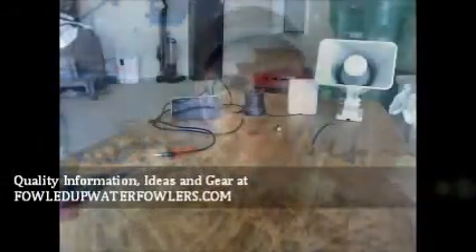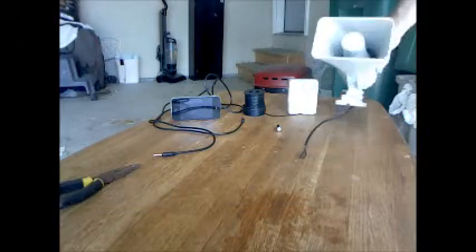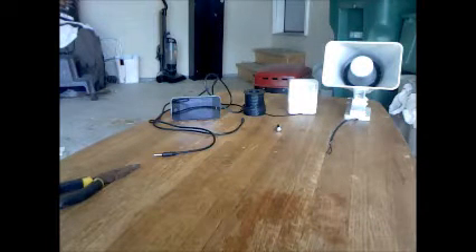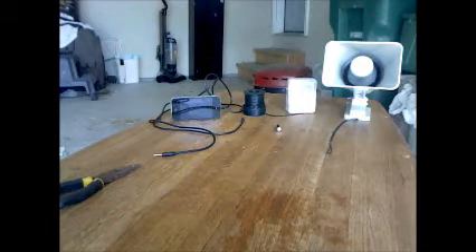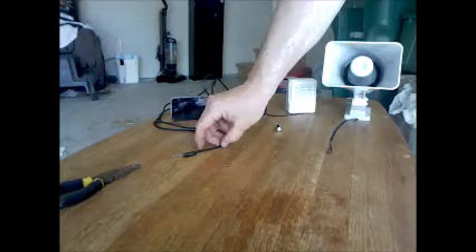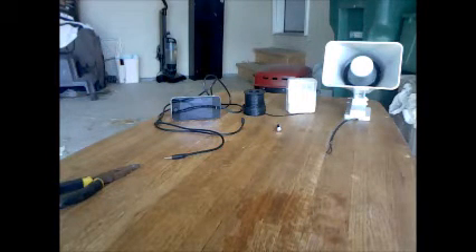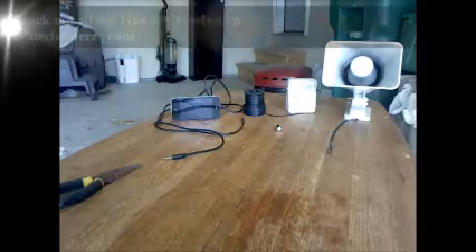This one that I'm going to show today, I got about 45 bucks wrapped up into it. I used an iPhone to be my MP3 player and it worked out pretty nice. The supplies we're going to use: I started off with an outdoor 25 watt speaker from Radio Shack, it cost me 26 bucks. I got a mini amplifier from Radio Shack, it cost me $15. Some speaker wire and adapter wire that runs from my iPhone to the mini amplifier. I got downloaded on my iPhone an app for game calls — it has some live crow sounds on it, which is what I'm going to use to call crows.